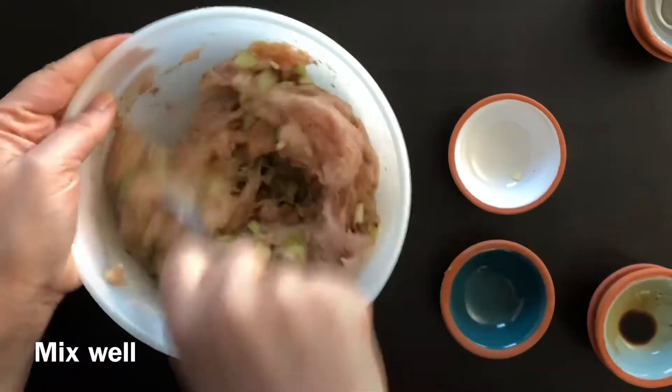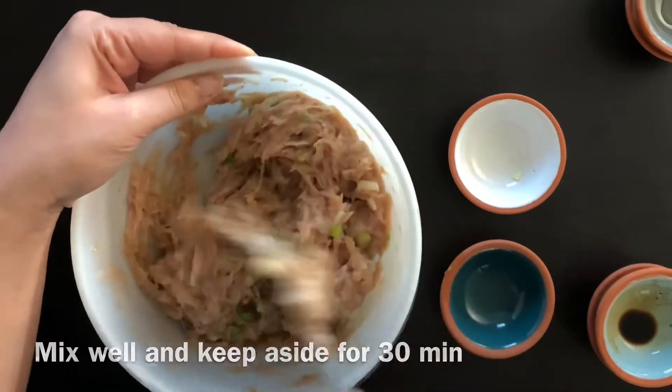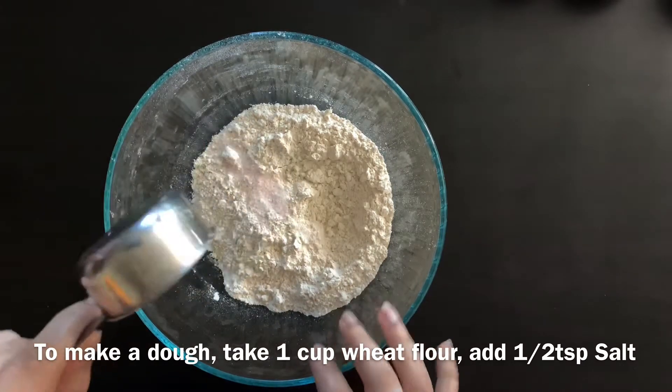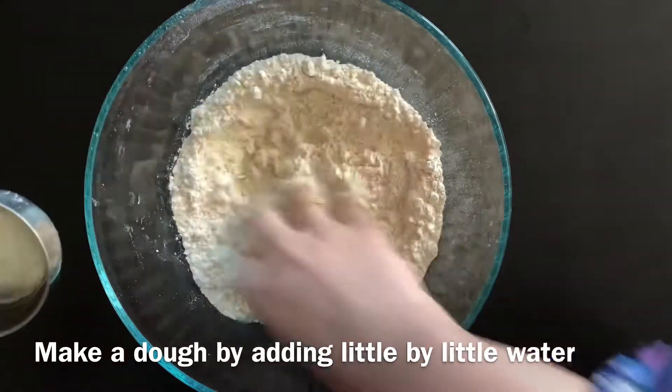Grind the chicken with all the spices together in the mixture. Use a spoon to mix the chicken filling well.